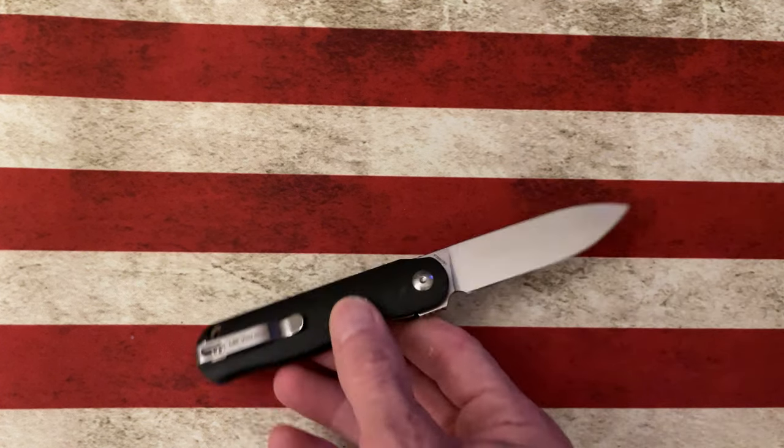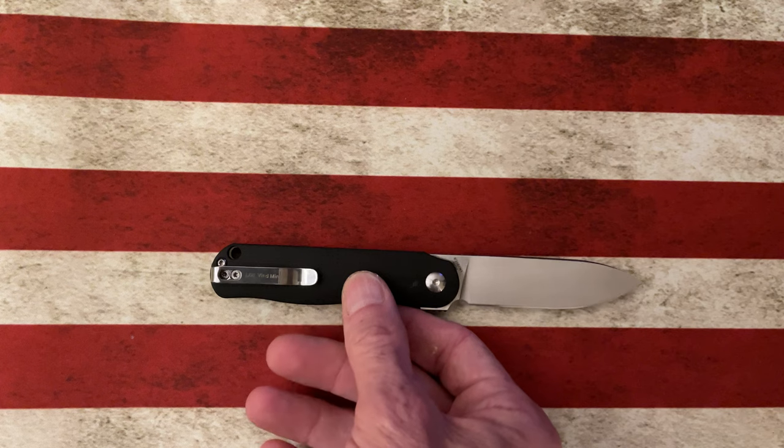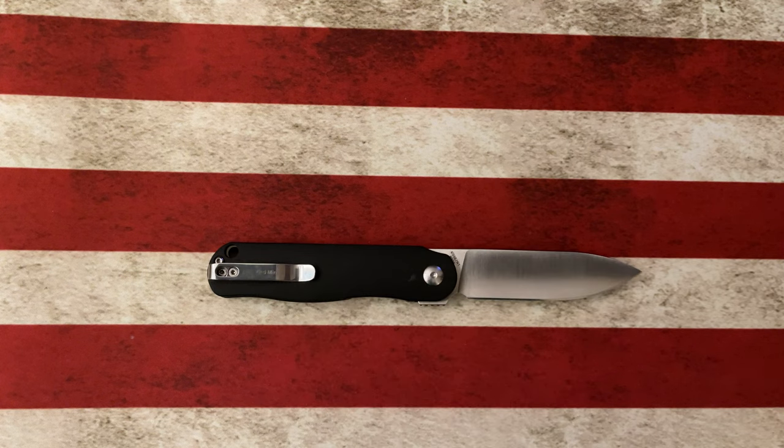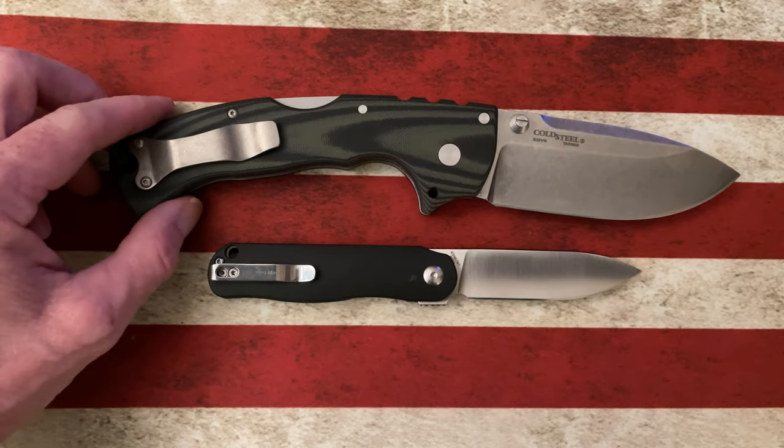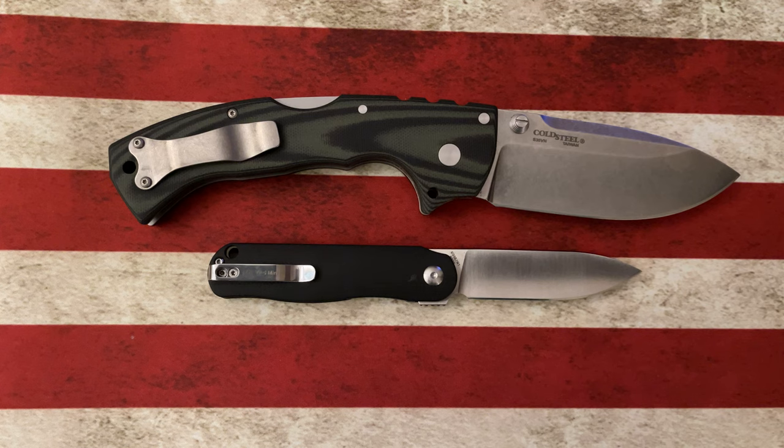That is the Kaiser Lotvin Mini — it comes in under a hundred bucks and it's available at a lot of different retailers. Let's do a couple of size comparisons. I know it's going to be smaller than our Cold Steel Format, and it is.